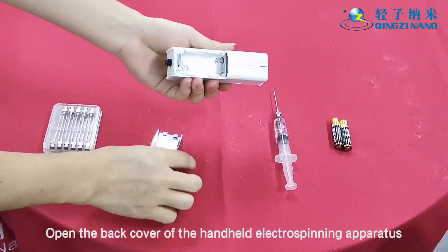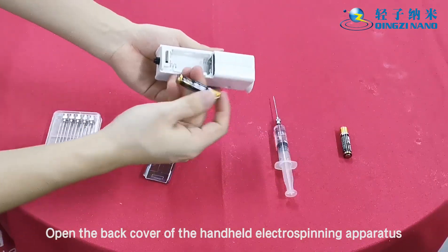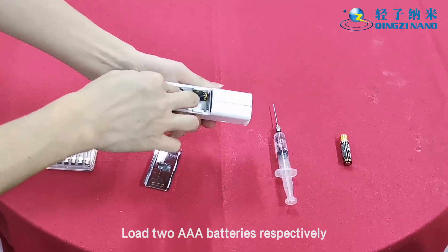Open the back cover of the handheld electrospinning apparatus and load the 2 AAA batteries respectively.